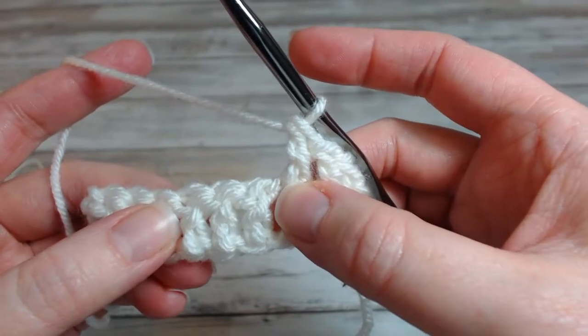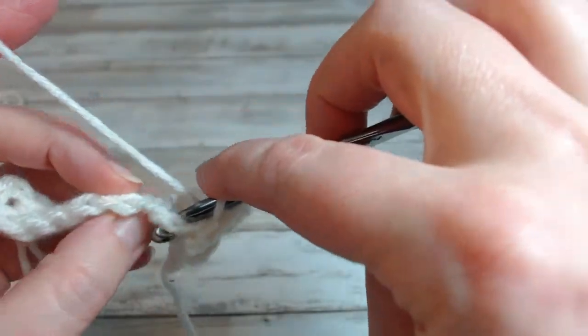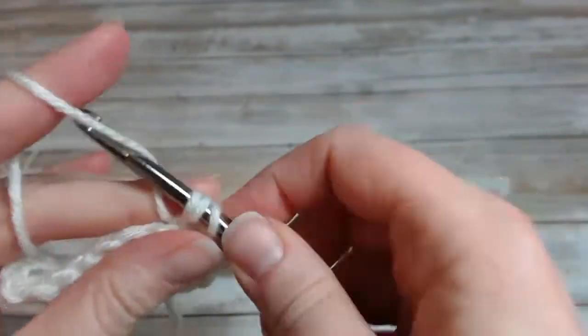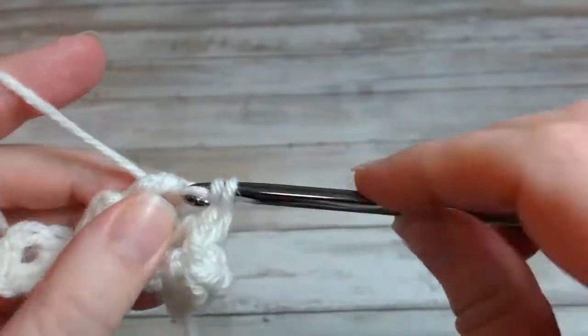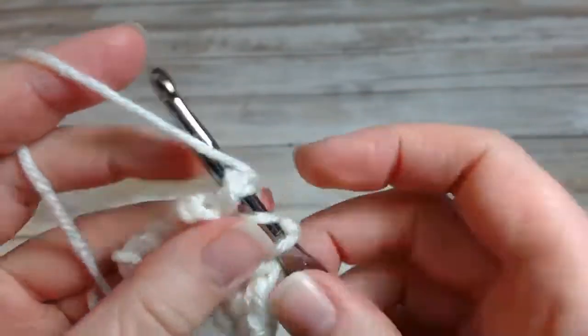In the next three I'm going to do back post stitches. Coming on the back of the fabric, I will do three post stitches — the next one and the third one.